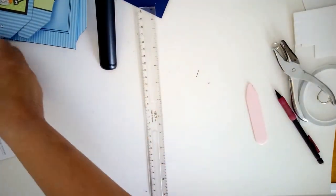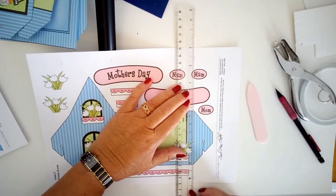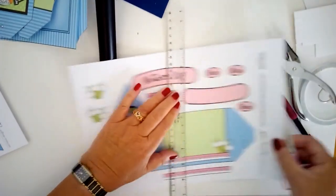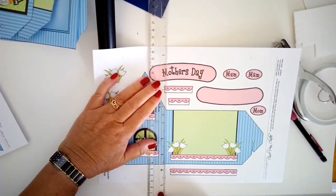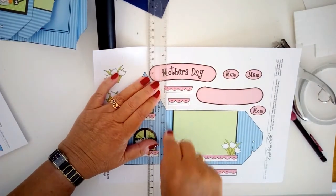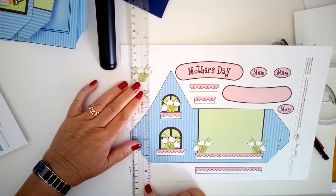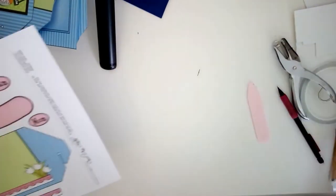On the second sheet there are three more score lines. You're separating off the tab with a score line, then going to the end of the back of the shop with another score line, and marking off the end tab that will fold inside. I'll leave the roof for now and show you those score lines when we get to them.